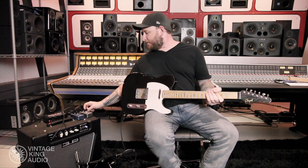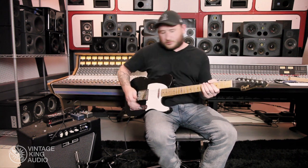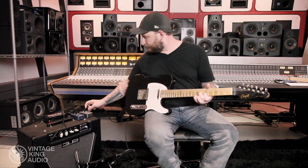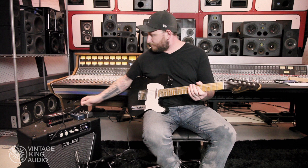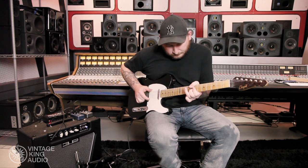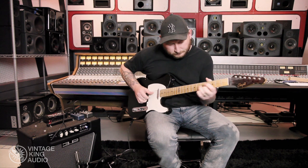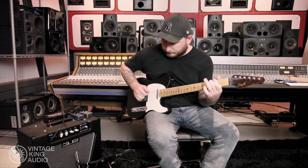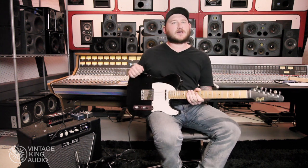It does really good fast, slap-style delays with one repeat. So let's get that. Yeah, so nice slap delay.